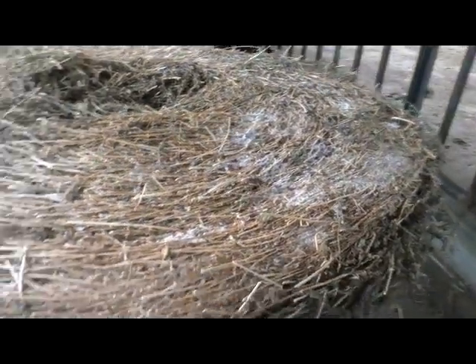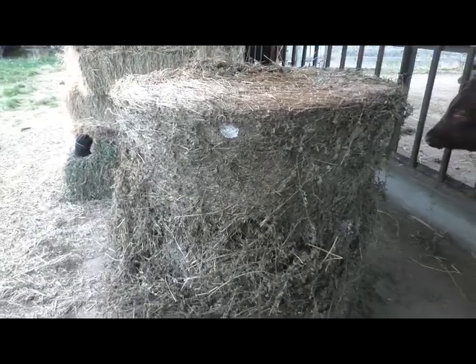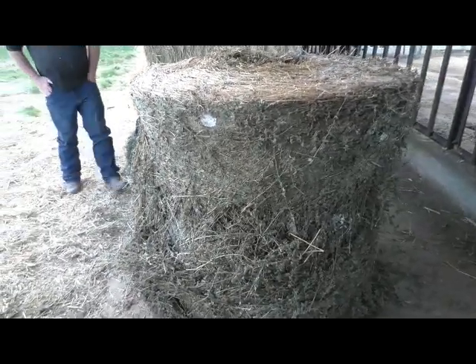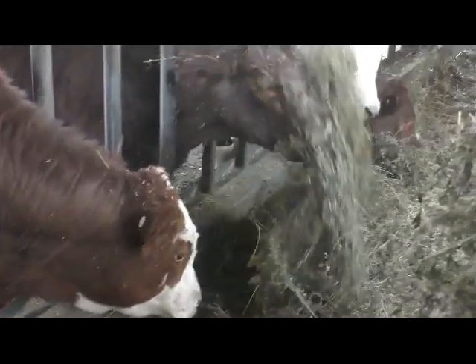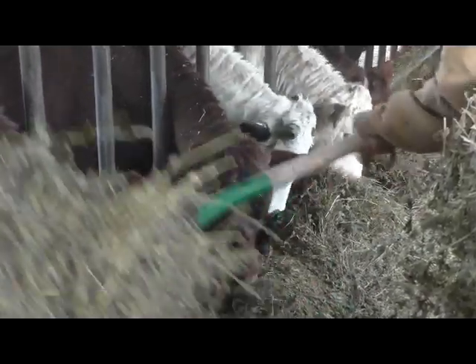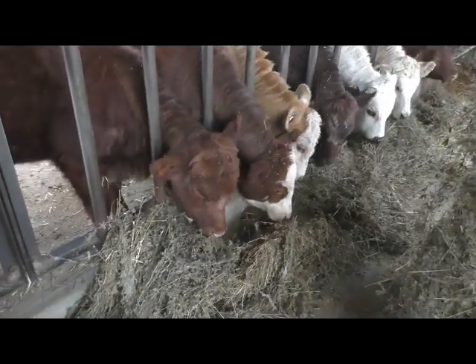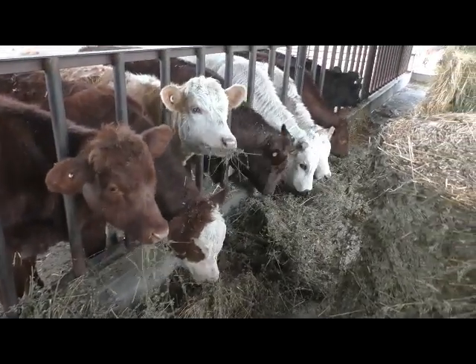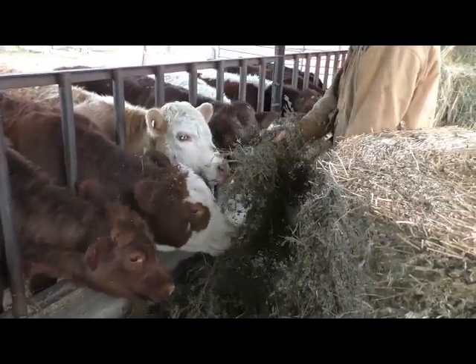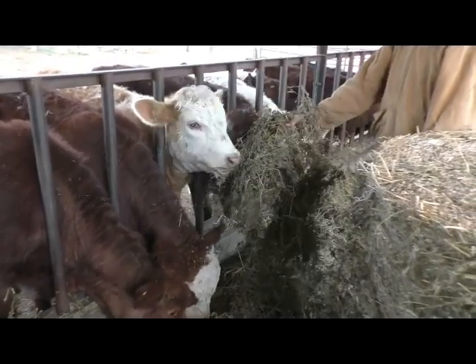As we look at this fermented bale, you can see all the white growth on the outside. This is beneficial yeast that grows in the transition zones from anaerobic to aerobic. It is not mold, as illustrated by the way the animals like to eat it. These calves were actually fed just a couple hours previous to this video — they had already licked up everything they had been given. As soon as they saw more being put in their manger, they all came right over and were ready to eat again. Here we picked up a good bunch of the beneficial yeast and offered it to the calf. He was more than happy to oblige.